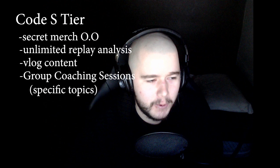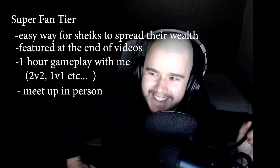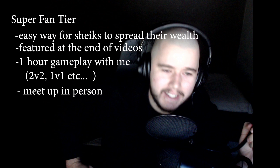The last tier — tier five, the Super Fan Tier — is basically a joke tier. I don't expect anyone to give this much, but basically if we have any sheikhs or princes — the king or queen of England — and you guys want to be part of the super fan club, I'll have to think of some super rewards. Maybe we can meet up in person at events or something like that.